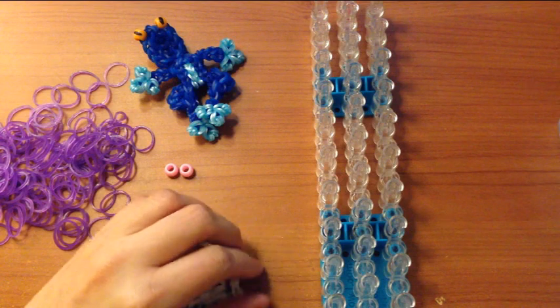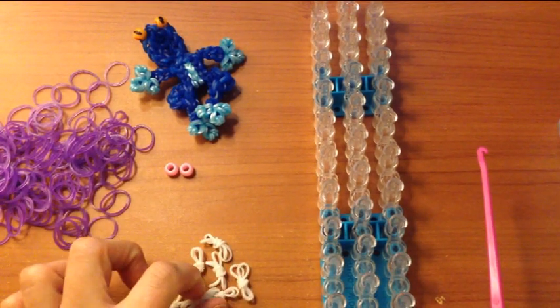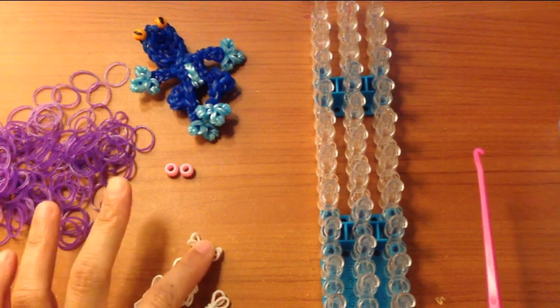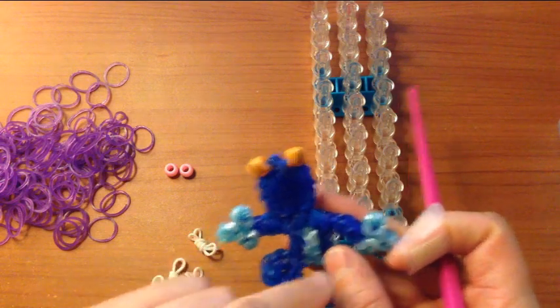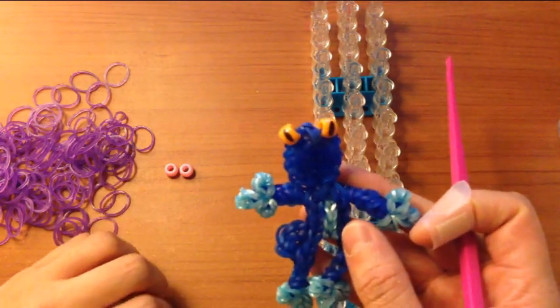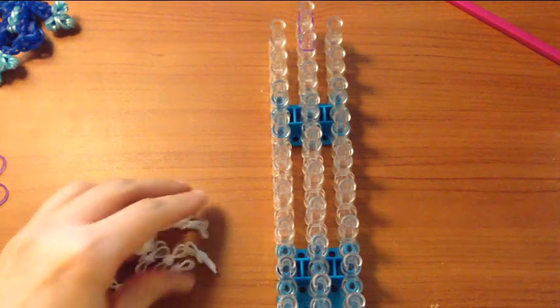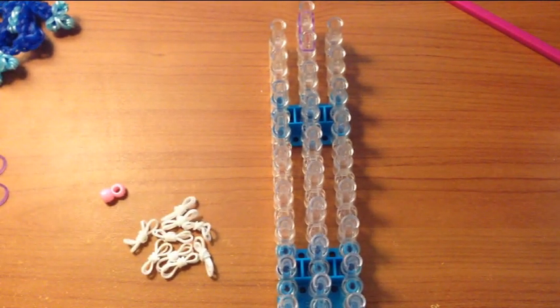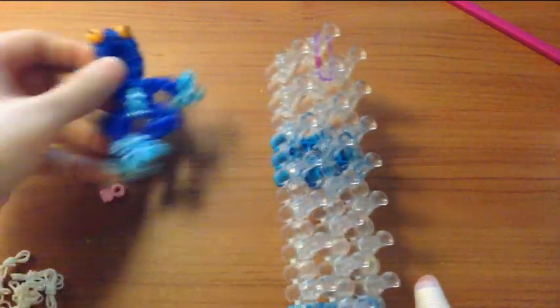I am going to pause the video, I'm going to make some more, and then when I come back, you should have chosen the color that you want for your frog, and you need to make twelve of those, and then we will place them to the side. So once you have made twelve of these, the next step is we are going to begin the body of your frog.